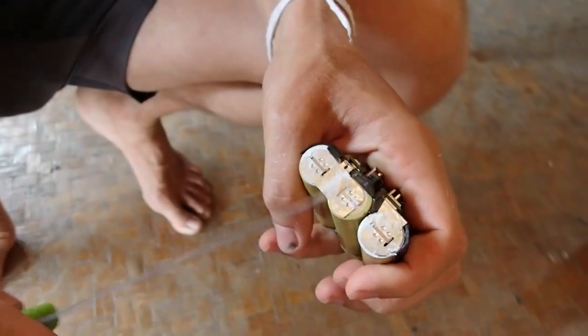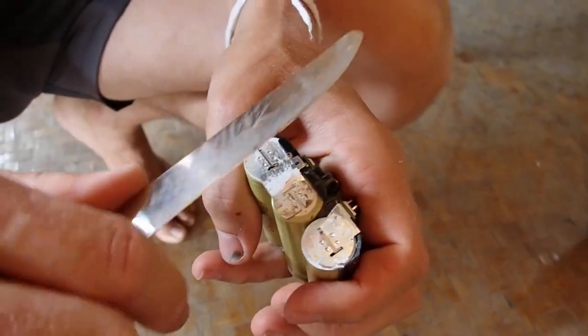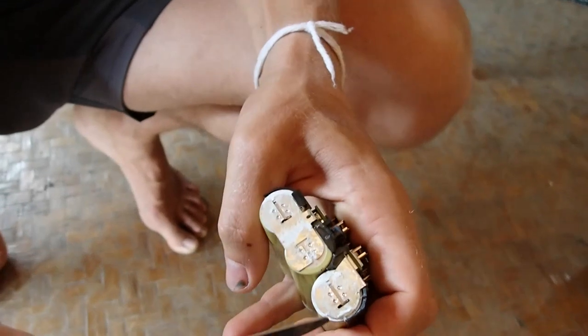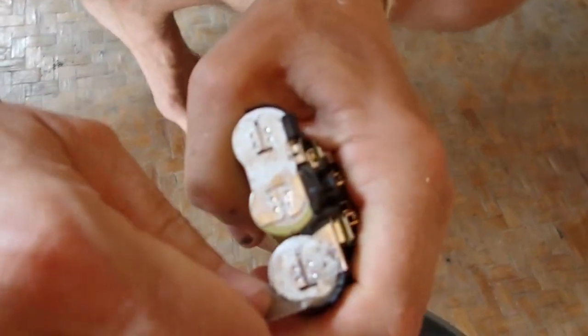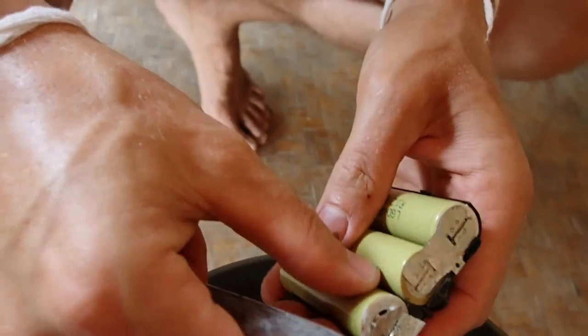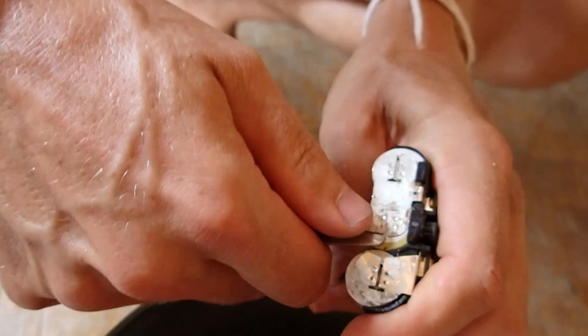I can see that these two are connected. It's hard for me to go in with the knife here, so I will start with disconnecting this one. Because it's soldered in four points, I will just put the knife under and wiggle it a little bit. When this is disconnected, it's easier for me to go in and do the next.